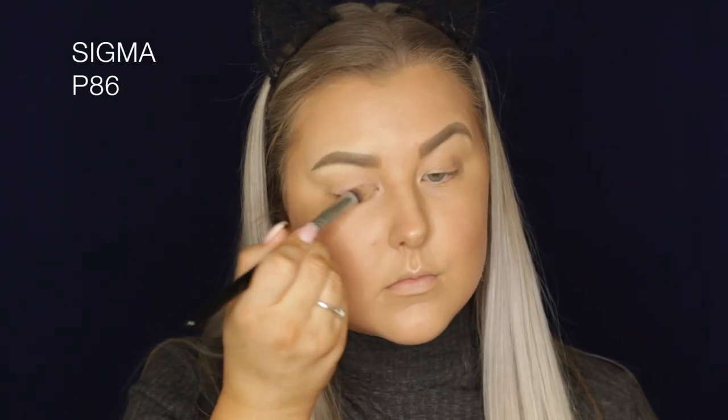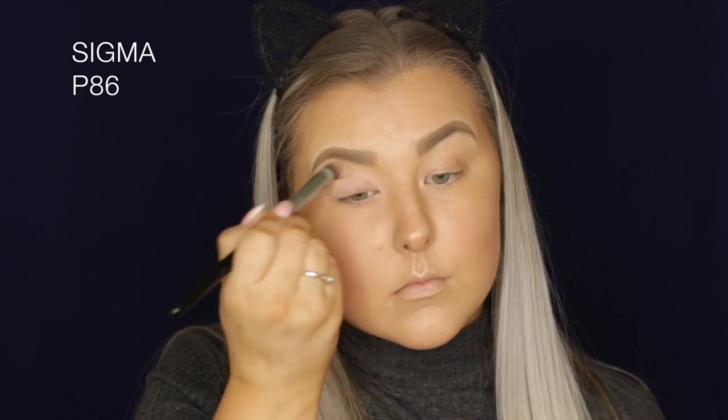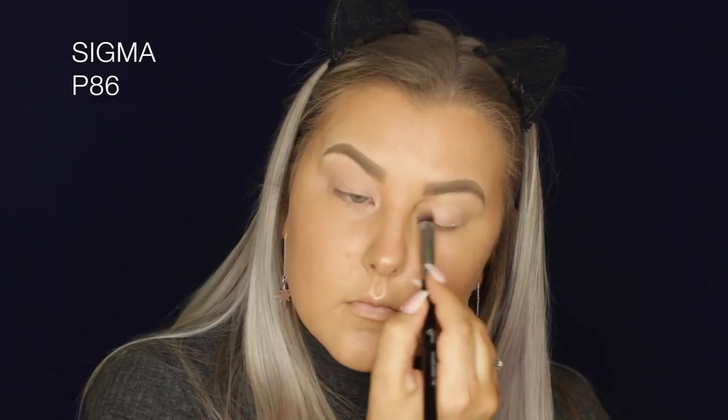Then for the eyes, I'm taking Sigma Persuade Eye Base, which I've been loving. I'm just applying that all over the lid and underneath the eyes.